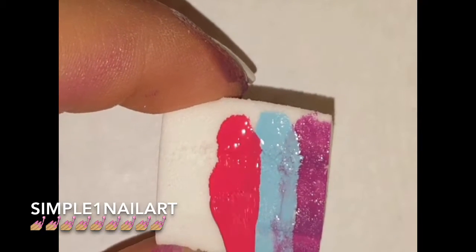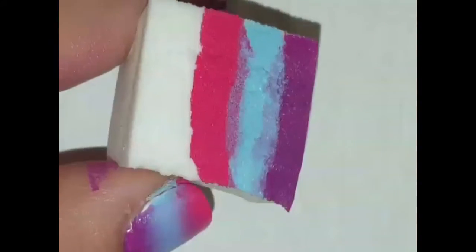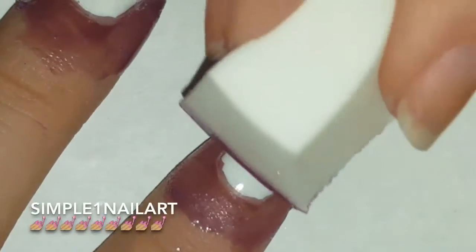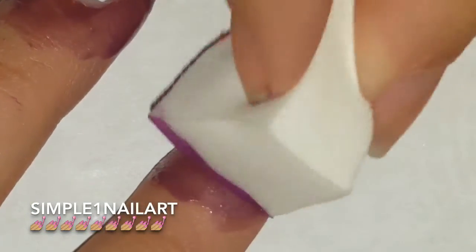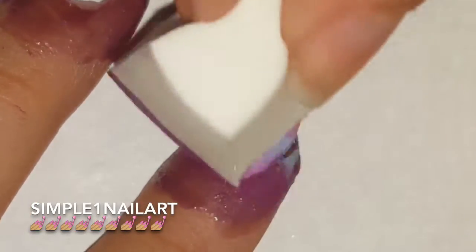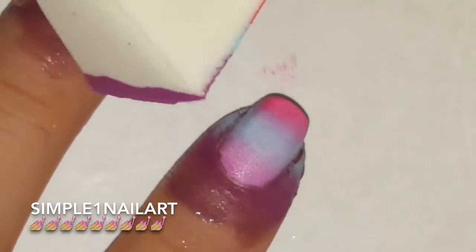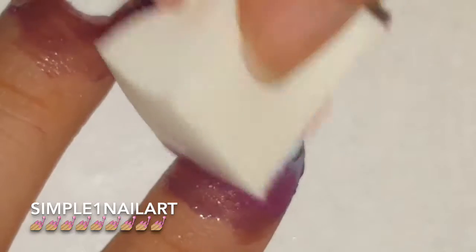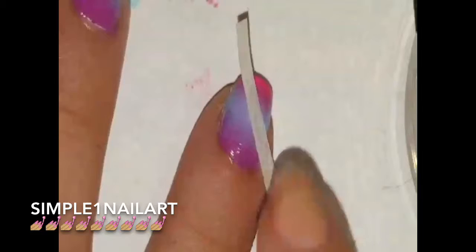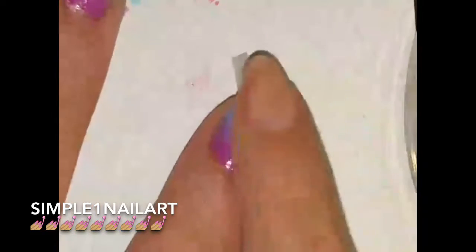I did three thin coats of the gradient on there — that's really all I did. The thinner the coats you do, the better, because it'll give you a better-looking gradient.